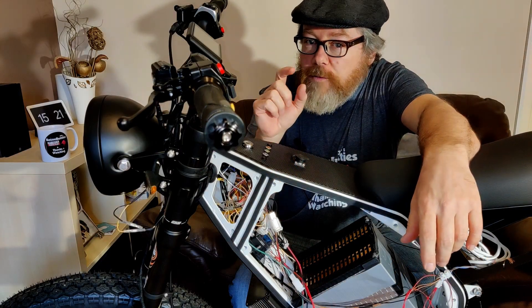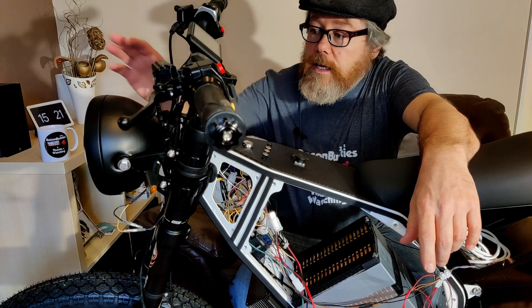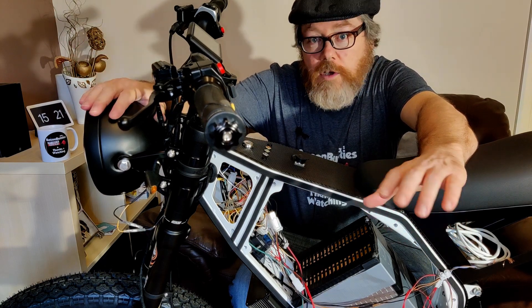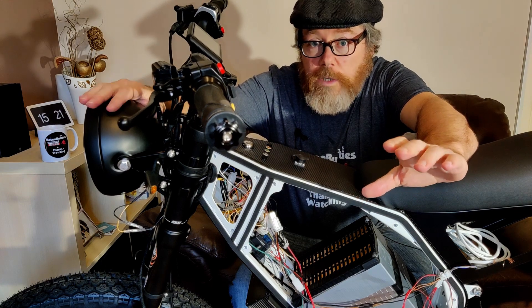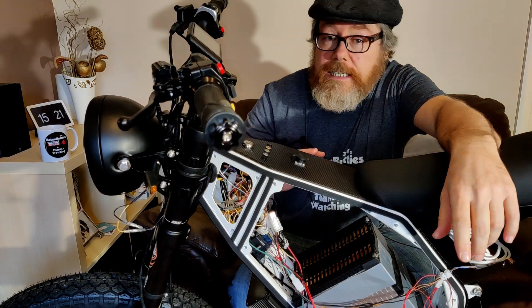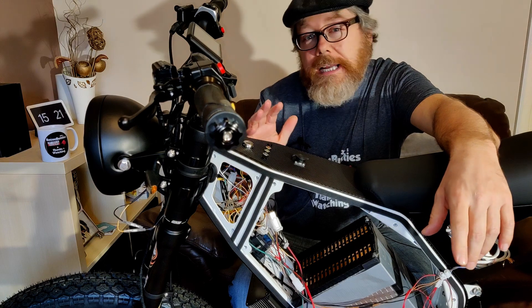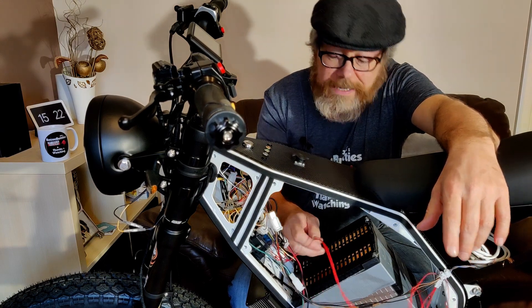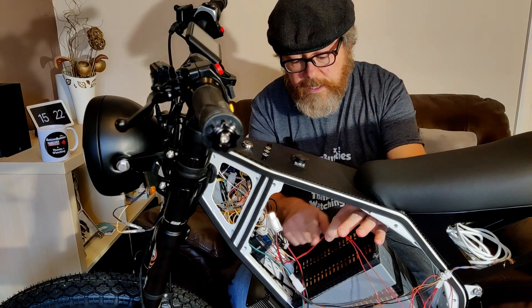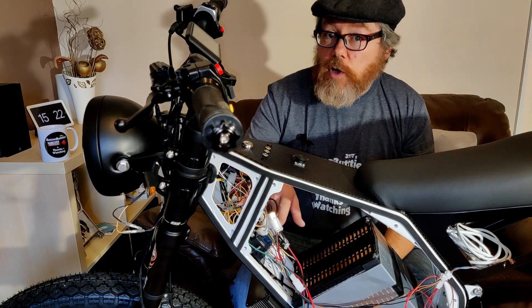I've got a fuse box in here with four fuses. I've bought a pack of smaller fuses — five amp fuses — because the existing ones are 20 amp and I don't need that at all. The biggest power draw is the headlamp, which is 40 watts on full beam. The tail light is 10 watts. So 50 watts total is not a lot, and my amps are going to be extremely low. Coming out of the fuse box is just two wires, with more going in.